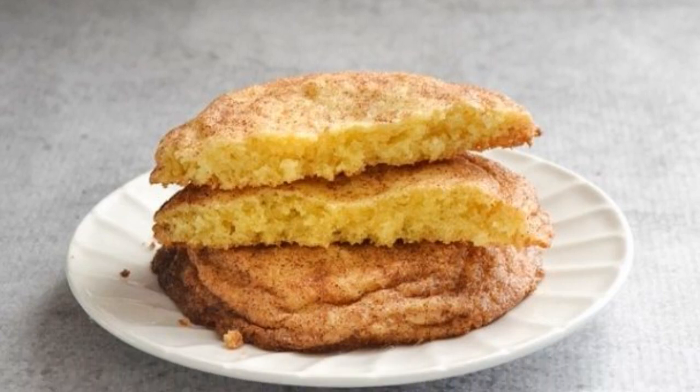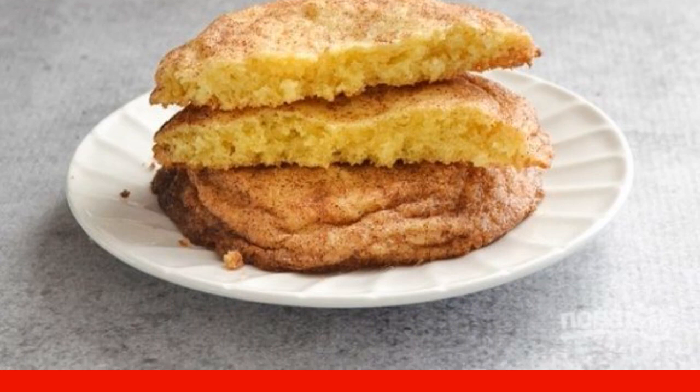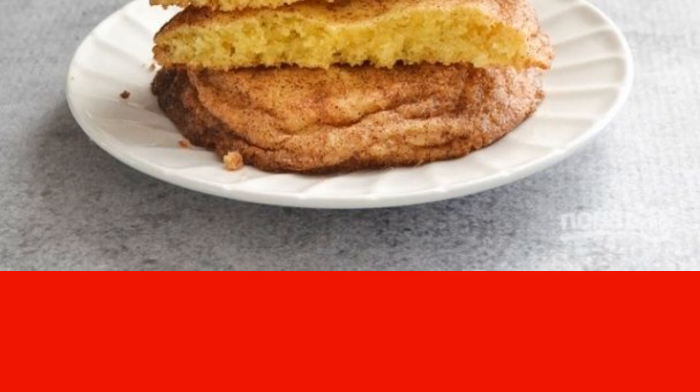Did you want a simple homemade baking? Thanks to this simple recipe, how to make very simple homemade cookies — you will do this for breakfast or afternoon tea. I highly recommend it.